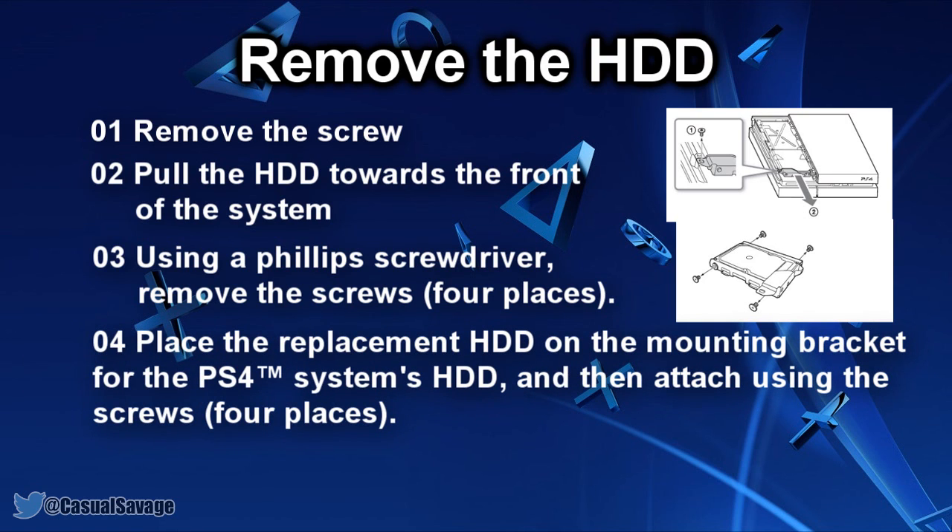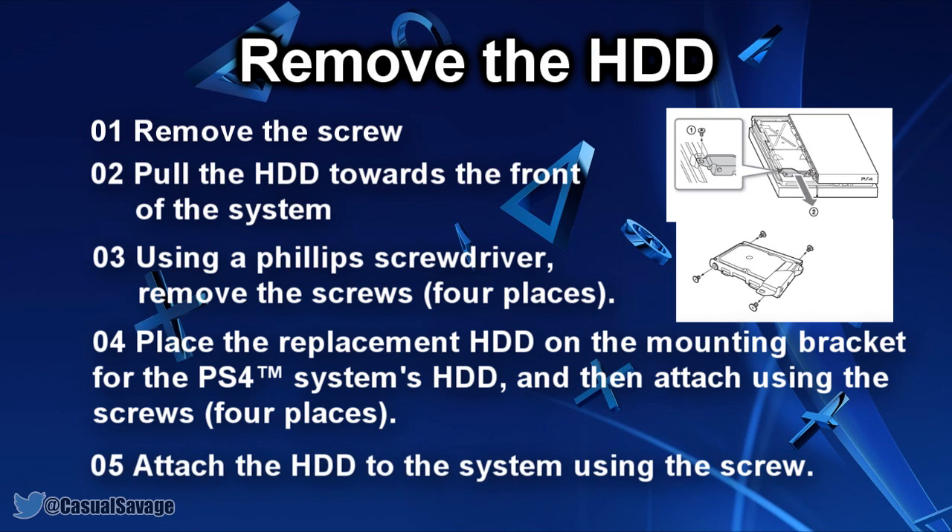Place the replacement hard drive on the mounting brackets for the PS4 system's hard drive and attach it using the screws in the four places. Do not over-tighten the screws. Finally, attach the hard drive to the system using the screw and be sure to fully insert the hard drive into the hard drive bay.